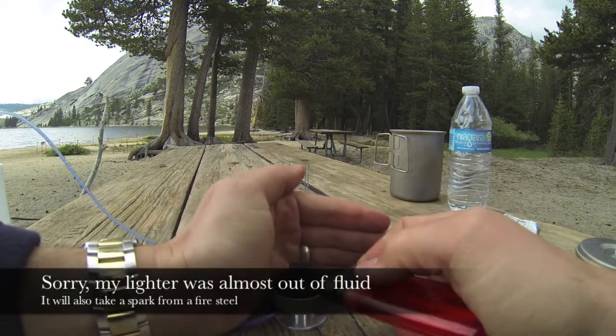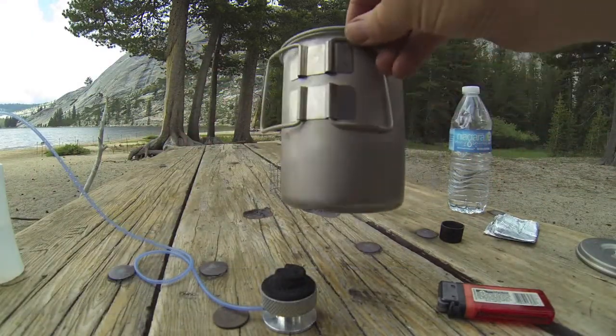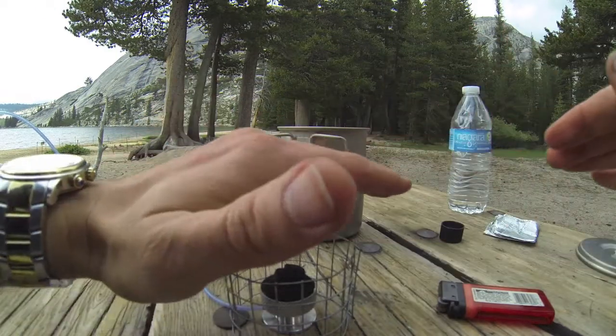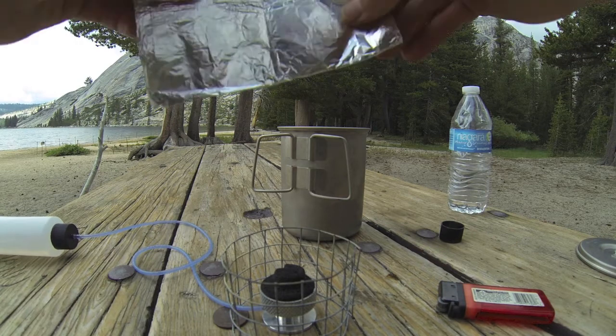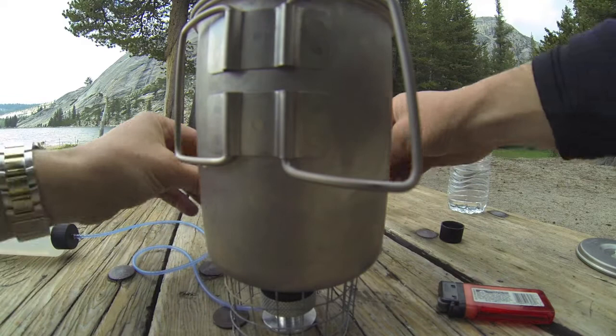It's super windy here, I'm sorry. There it goes — it's lit. Get your little pot stand, which it comes with, and give it a little windscreen protection here.